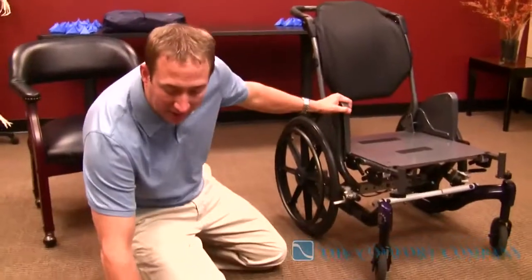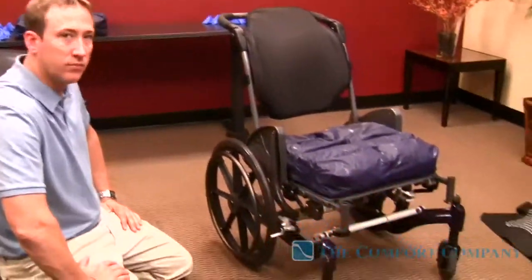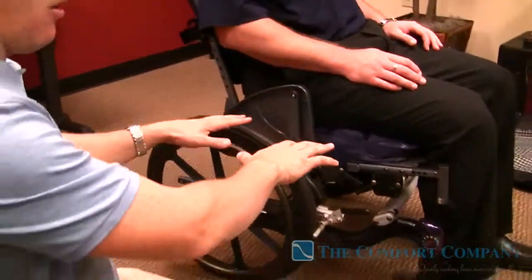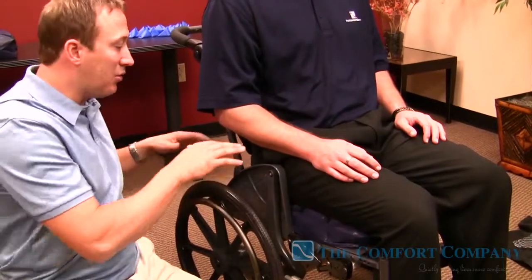I'll start by putting our stock Adjuster cushion down and have Andy come over and sit on this. Without having a pressure mapper, you're going to want to know: how do I know if I have it set up correctly for the patient? The best way to put it is — when you're sitting on air, it's constant. Think of a car. You've got four tires with 40 pounds of pressure in each. If you were to stack another car on top and then another one on top of that, you'd still have 40 pounds of pressure in each of those tires. So pressure is constant when a force is applied to it. What you want to do for the patient is make sure the patient is making equal contact from left or right ITs to the back to the front.